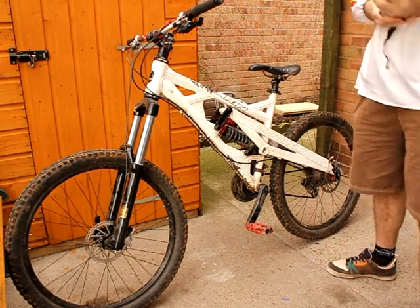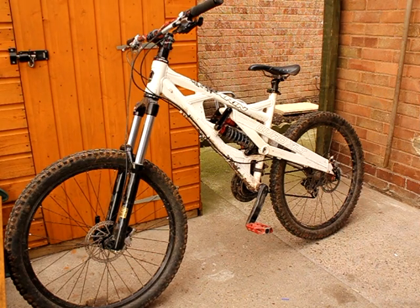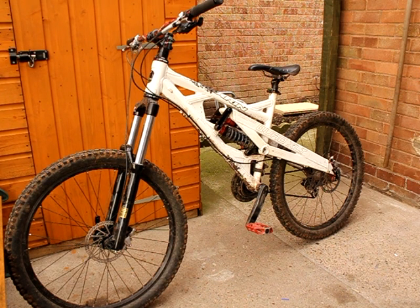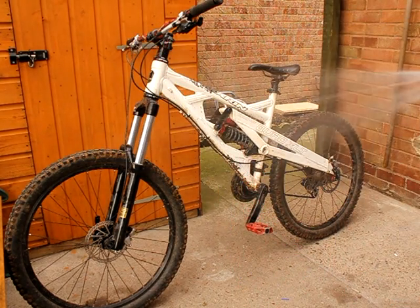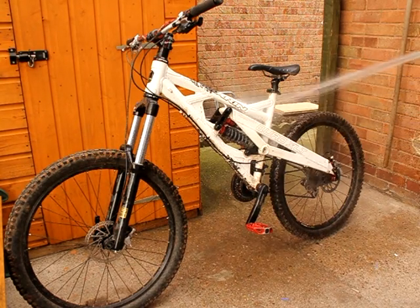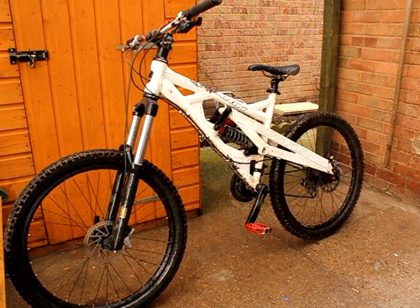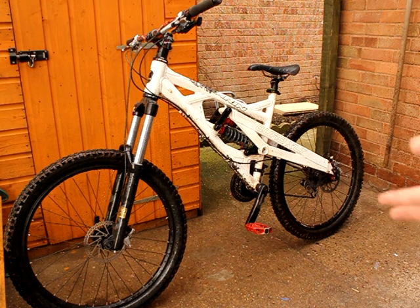So now that's pretty much anything removed that might cause any sort of interference. Next thing I'd do is grab a hose. What you want to do is just go all over the bike — this just gets rid of any loose dirt. If you try scrubbing the dirt off you're more likely to scratch your paint and do damage to your paintwork.